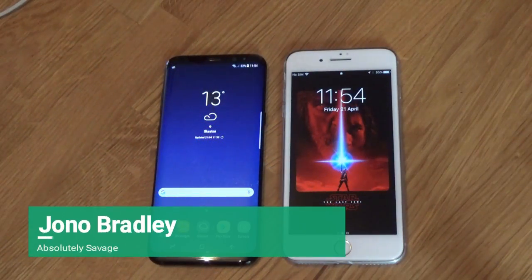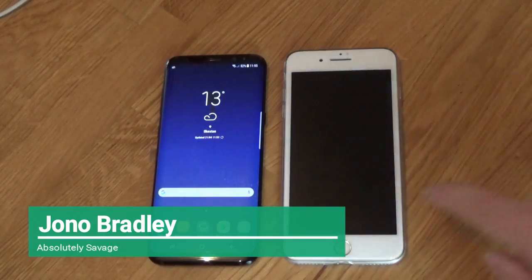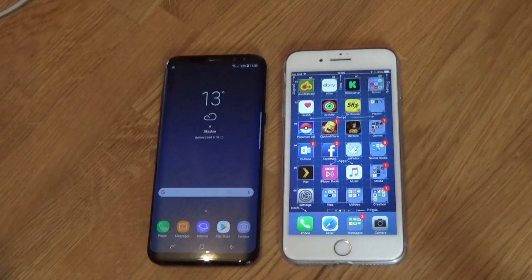Hello everyone, it's Jono and here I have my brand new Samsung phone on my older iPhone. Now obviously you've got your Samsung phone, you're looking to transfer your content from your iPhone to your Samsung phone. So how do you do it?